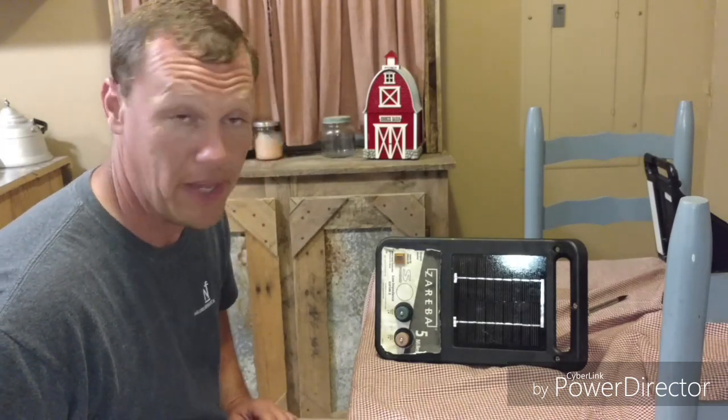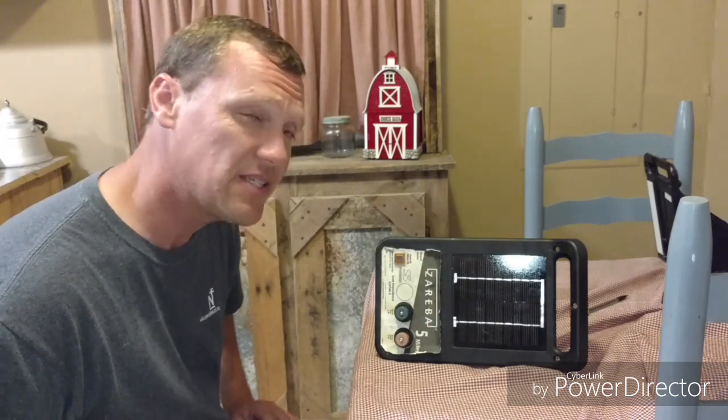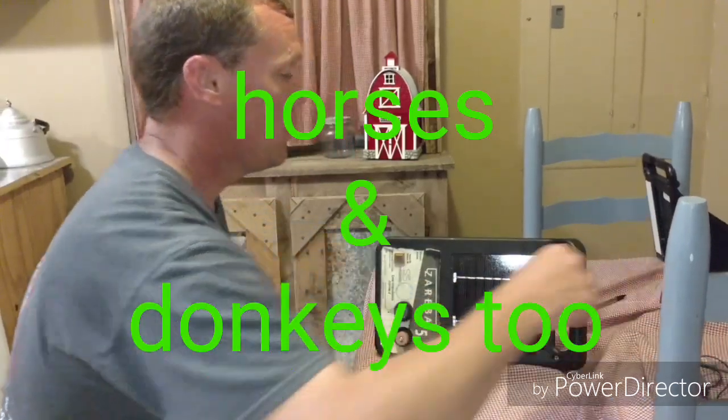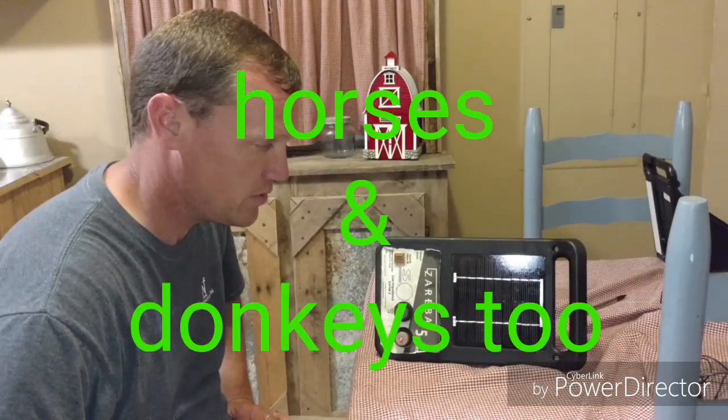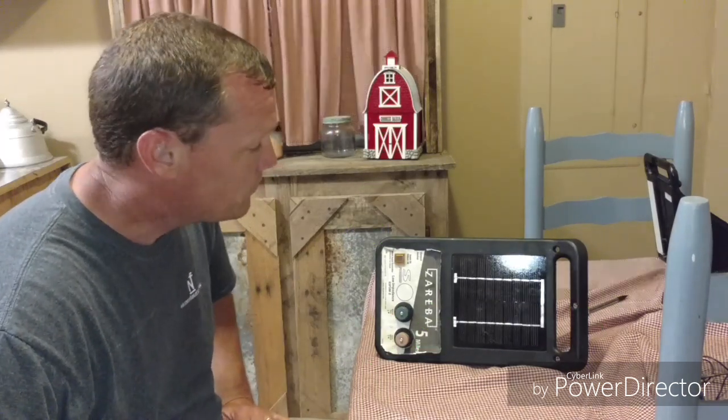That pop right there will keep in any animal I've got. Pigs don't like electricity and are easy to keep in with electric. Goats will test it a little bit more than pigs, but once they touch it once or twice they'll quit getting their heads stuck in the fence.